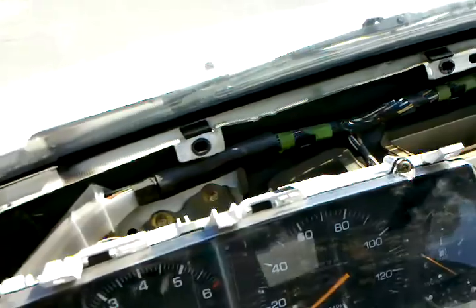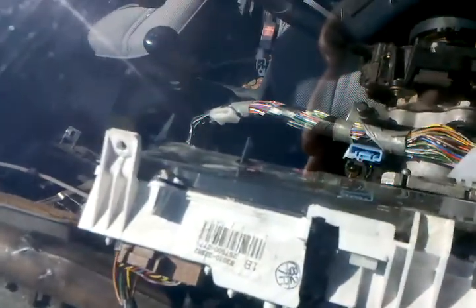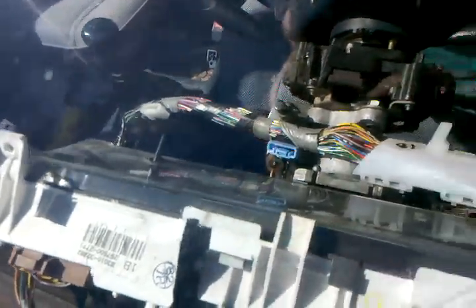We've got here the gauge unit. Now on the back, I can't really show you very well — I don't think you'll be able to see through here very well — but basically the speedometer has an actual cable that goes to it; everything else has wires. And there's a bunch of circuitry on the back, so that was actually kind of an interesting thing to look at when I was taking it apart.